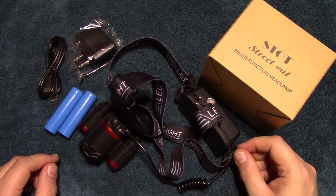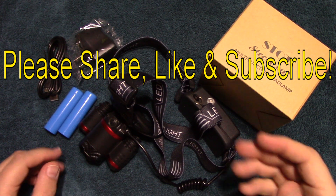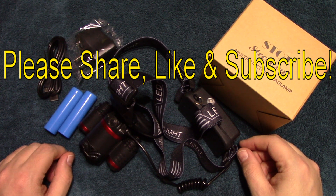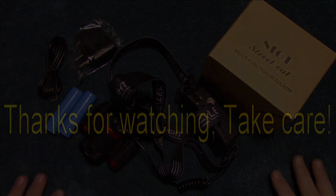I'm currently working with the seller to get a discount code for my viewers. When I'm able to do that, I'll update the comment section with a pinned post and discount code to their Amazon store. I want to thank Street Cat for sending me this to review. That's it for me — I hope you enjoyed this video. If you did, please share, like, and subscribe so I can bring more of these headlamp reviews to you in the future. Thanks for watching, take care.